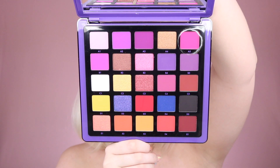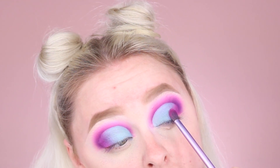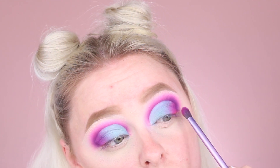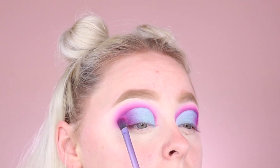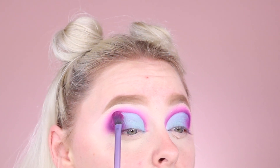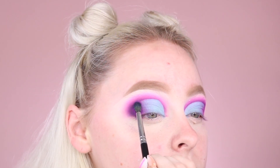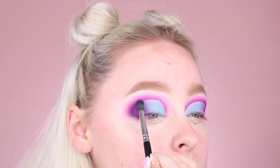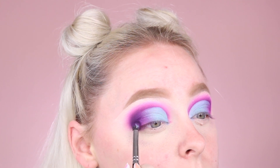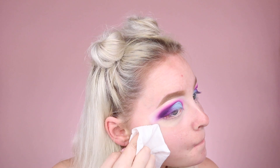Picking up that shade A5 once again, I'm going to begin blending that into the outermost corner. I'm really thinking this is the shade that Norvina used in her launch campaign photos, but I am just going off the photo and guessing here — it's giving me the effect I want, so we're going to go with it. Now mixing together the shades B4 and D5 once again to really deepen up that outer corner and give us that smoky glam effect. And I'm using a makeup wipe to get rid of any fallout that ends up on my cheeks.